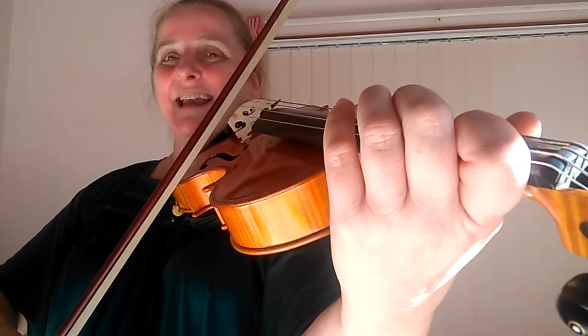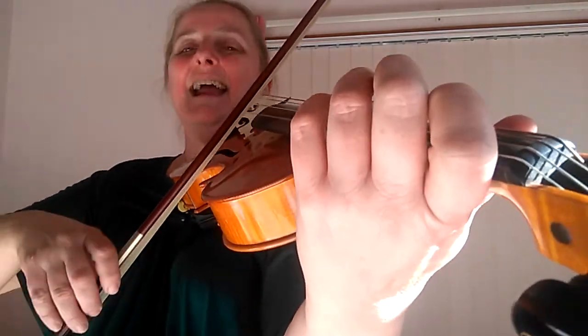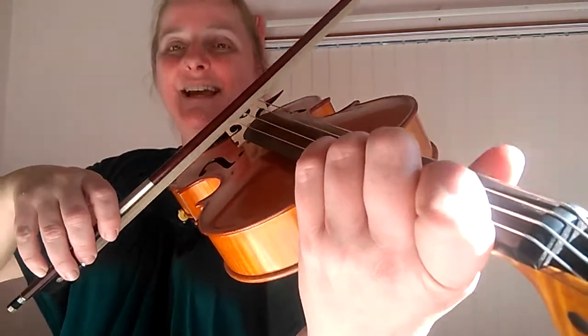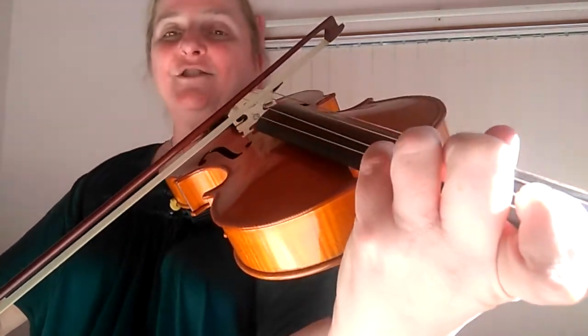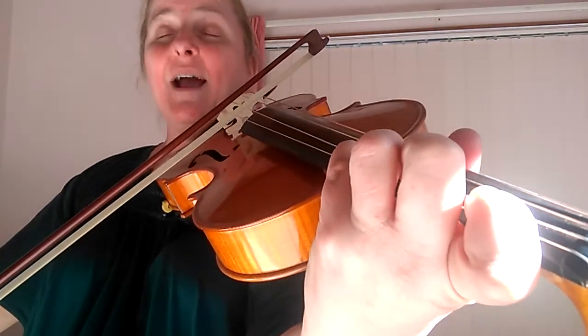And then we're going to do the same thing just starting on the A: A, B, A. And if I want to go lower than A string, I have to put three fingers on the D string and play the G. Now just to make life easy for me, I'm going to stay on the D string — I'm just going to put my fourth finger down to play the A. So we're going to go A, G.